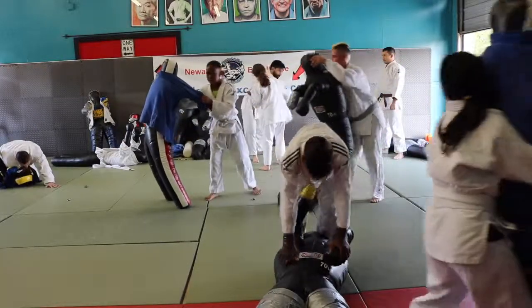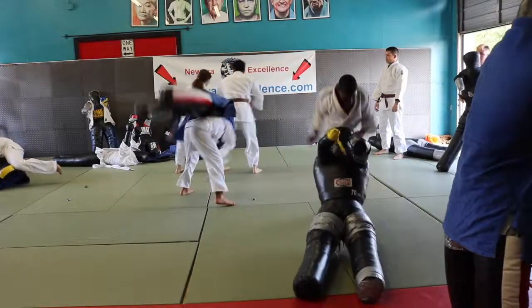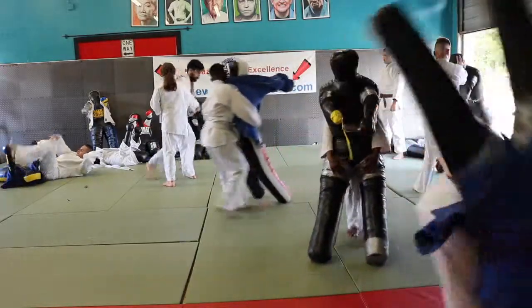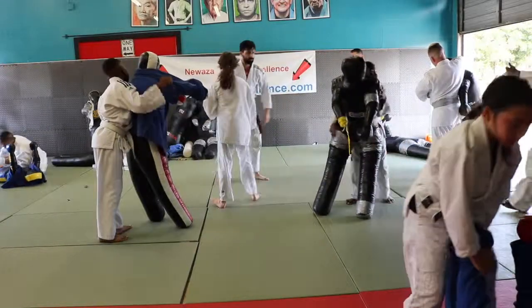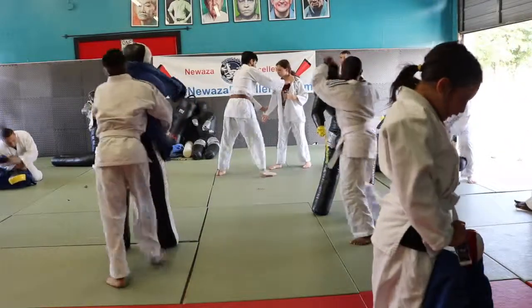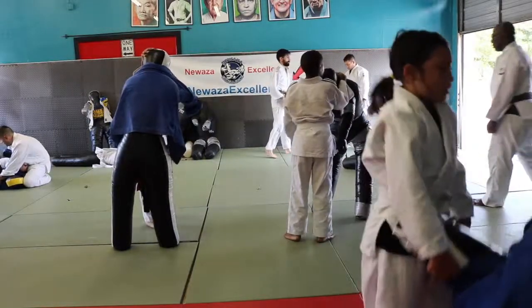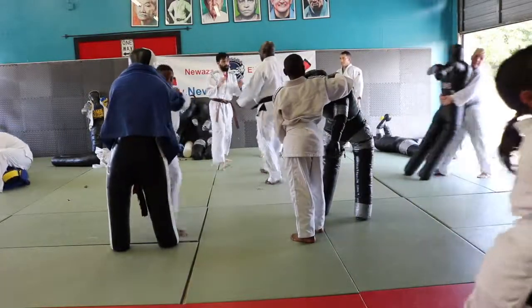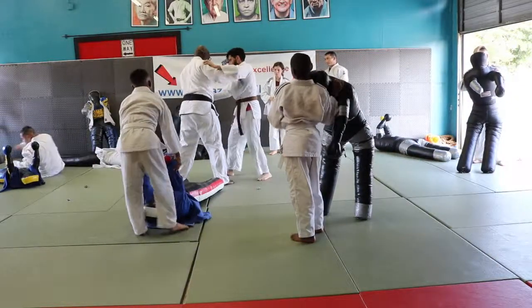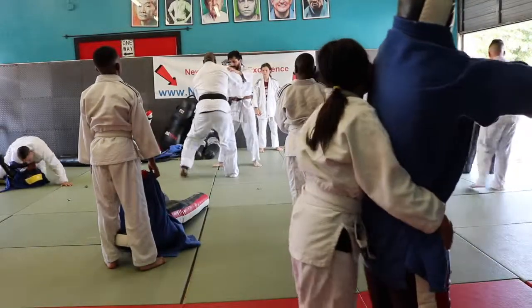Come on champ. With the sleeve hand. Correct. So when you do it, when you come out — you understand what I'm saying? Yes, okay.